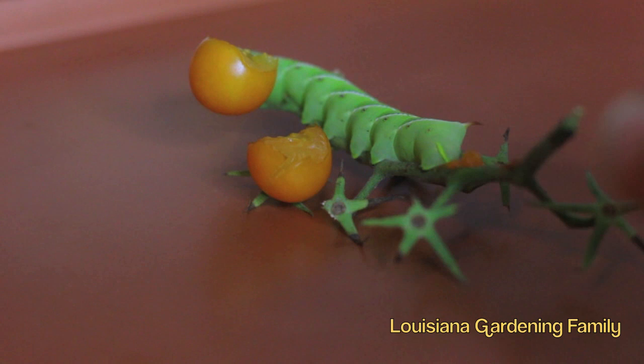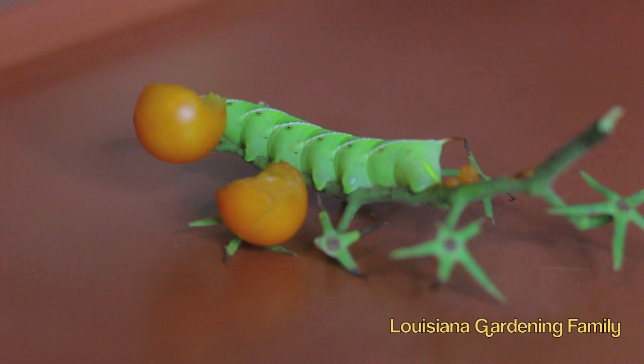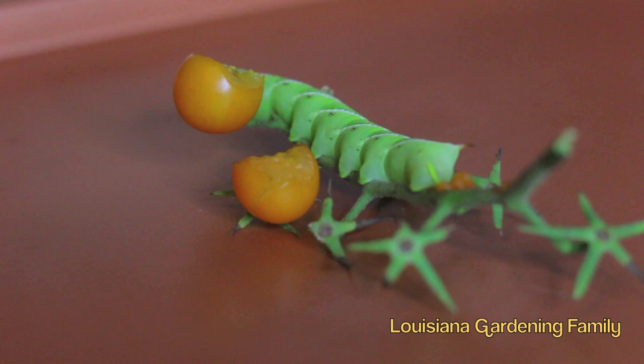And we do have some footage of it actually laying the egg, which was cool. Or using it — whatever it was doing, we don't really know. But it looks the same color as the tomato, so maybe it is like feces — whatever they call it — tomato hornworm manure. Ooh. I bet that can grow some food, man.